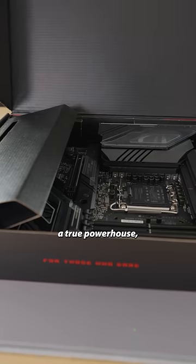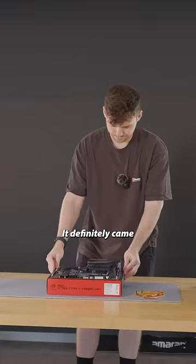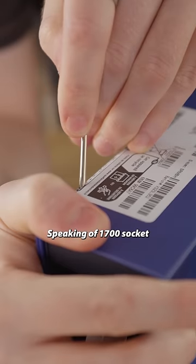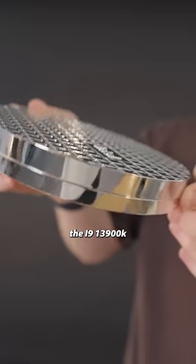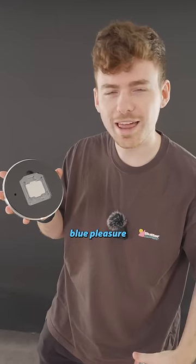Let's get started. I wanted this to be a true powerhouse, so for the motherboard I picked the ROG Strix Z790E. It definitely came at a price, though. Speaking of the 1700 socket — the i9-13900K. 24 cores of pure blue pleasure.